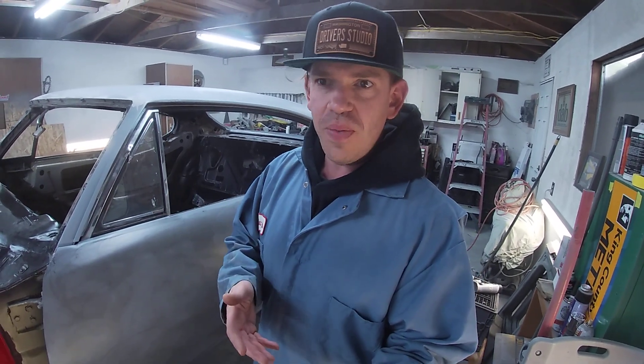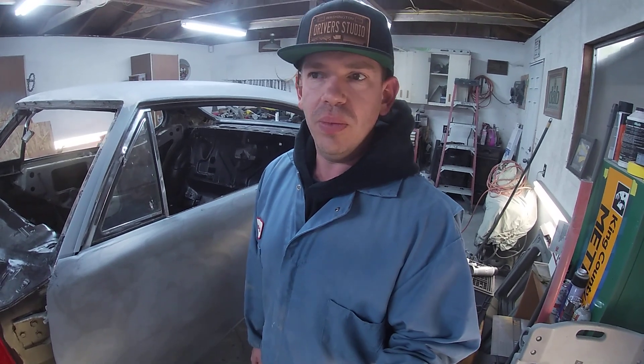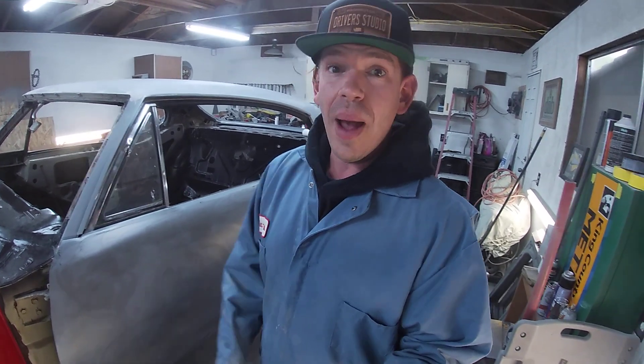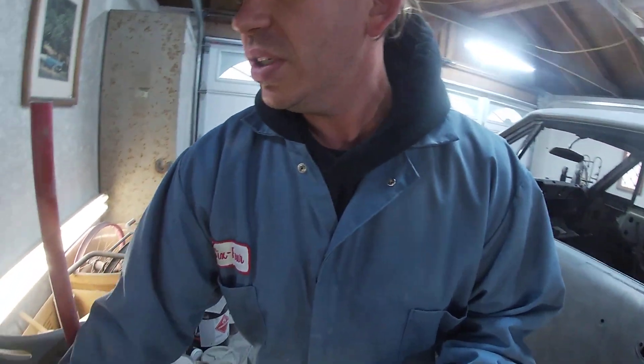That's what I'll be covering the face of the dash with. The Duplicolor rattle-can chrome is just to do the edges, the surrounds and bezels of the plastic dash. I'll be using a scuff pad — 3M Scotchbrite type, red in color — to scuff up the dash assembly before shooting the Duplicolor on there. I'm also going to be using one other thing.